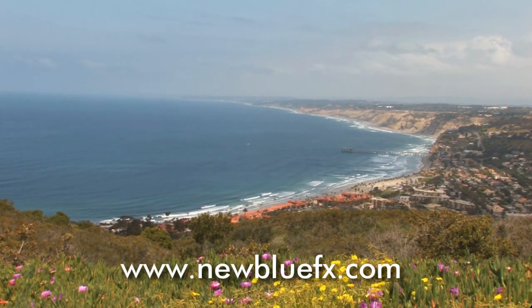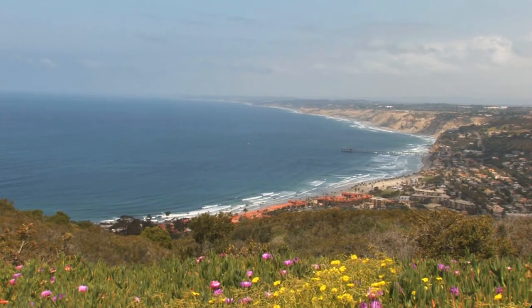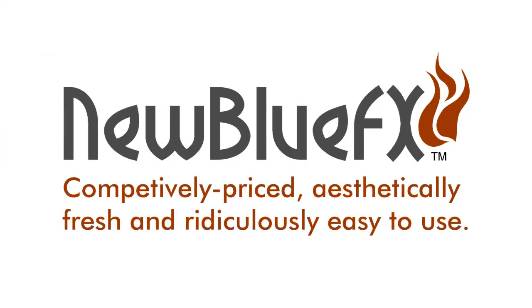This is Todor Fay. Thanks for joining us and learning a bit more about NewBlue Effects — competitively priced, aesthetically fresh, and ridiculously easy to use.